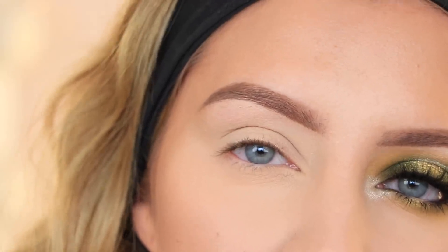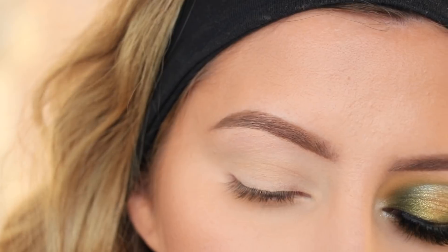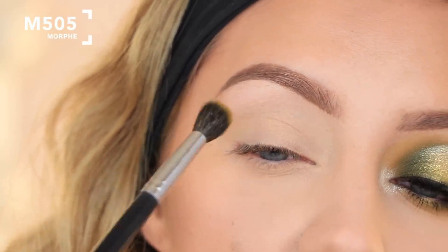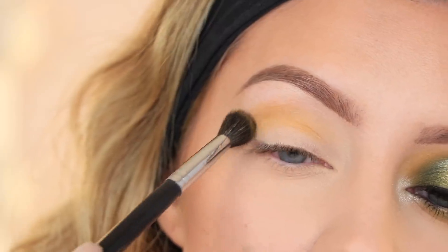If you want to know my thoughts on this palette and see how I got this makeup look, just keep watching. My eyelids are already primed — I used the MAC Soft Proof Paint Pot and set that down with a translucent powder so blending is easier and it's not sticky. The first shade I'm picking up is called Access, using a Morphe M505 brush, putting it all over my crease and buffing it upward.